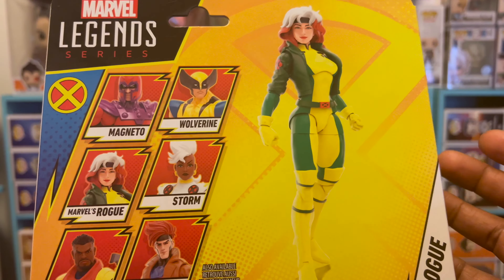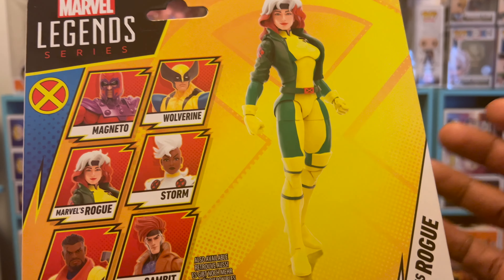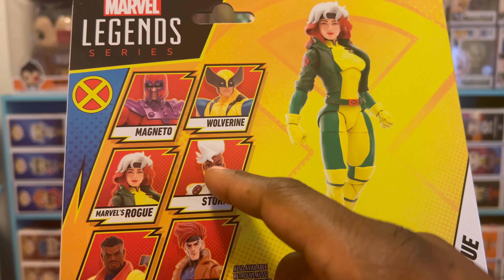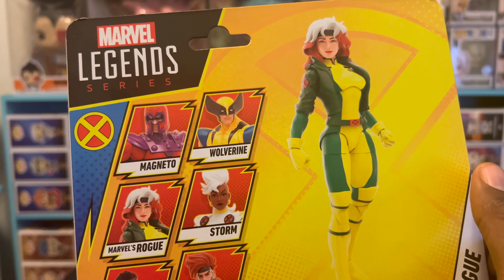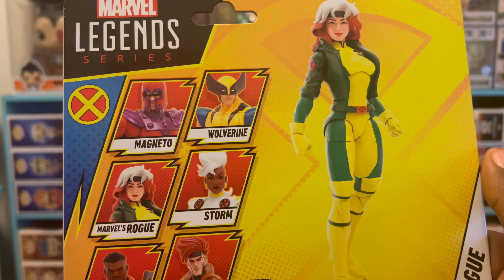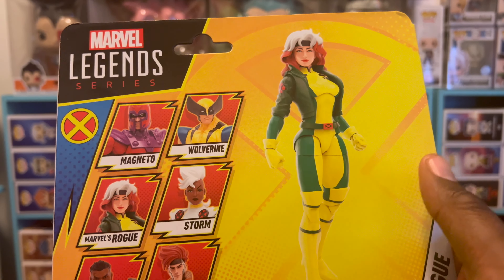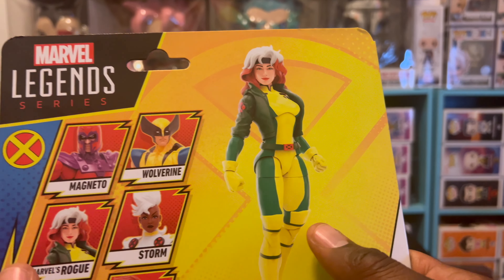You guys also know that I have five out of the six figures. If you've been watching all my reviews, you know I've already done Bishop, Gambit, and Storm, so I'm doing Rogue now — that's four out of the six. It's only two left, so leave a comment and let me know who you think I don't have, who you think I do have, and I'll tell you if you're right or wrong.